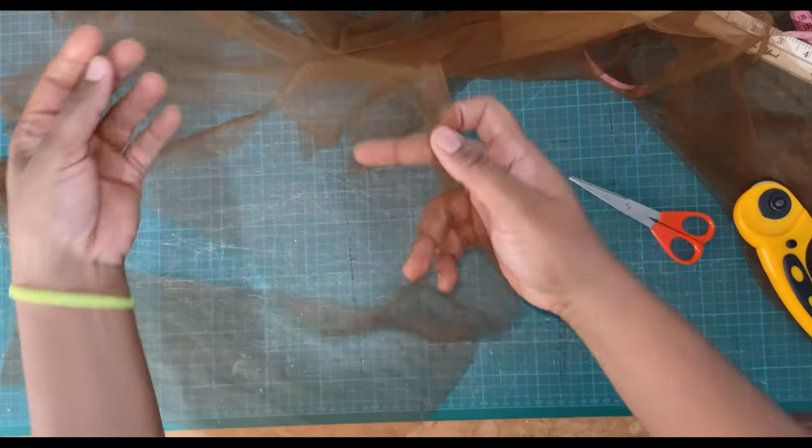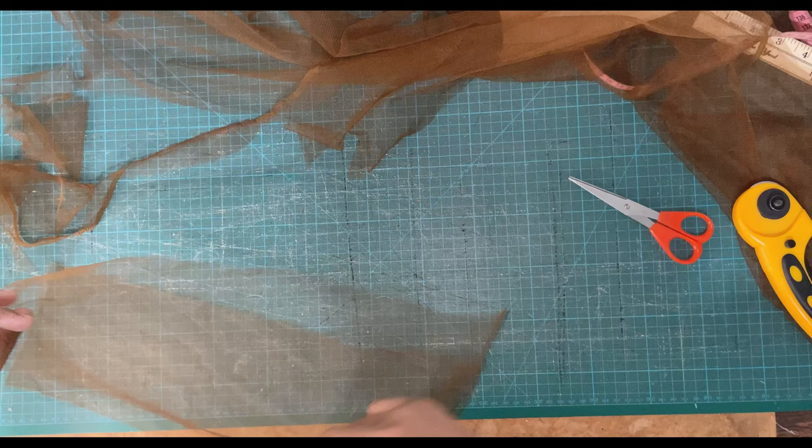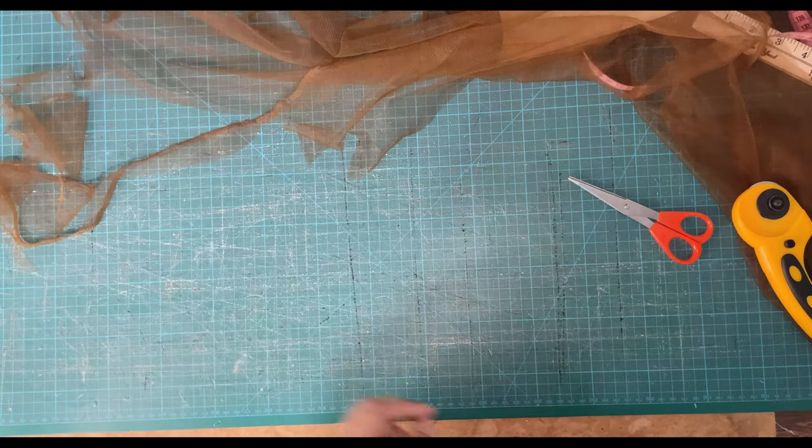Now we have two back yoke pieces as needed for our dress. As you can see, the bottom is curved to be eased into the back of the dress and basically fit the curves of our model.